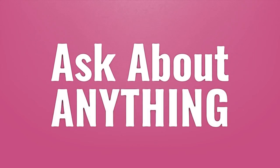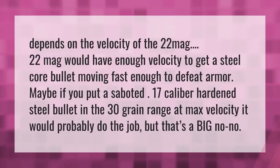We bring you the answers to all your questions — be better than others, enjoy the benefits of knowledge. It depends on the velocity of the 22 Mag. Would a 22 Mag have enough velocity to get a steel core bullet moving fast enough to defeat armor?